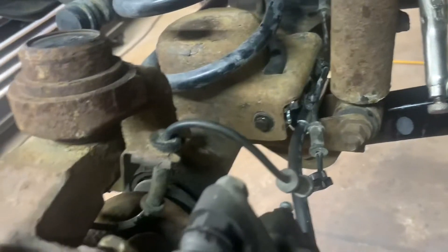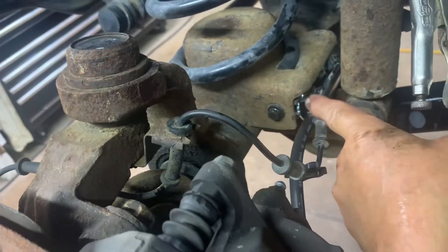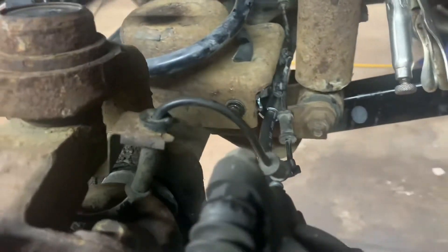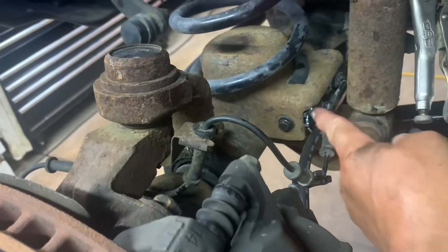I got my bolt in — it wouldn't go in because this little tab was pushed too far in, so I pulled it out a little bit to allow the bracket to go in farther so I could get the bolt started. Got my bolt started and my wire harness on there.